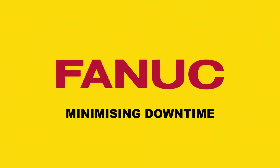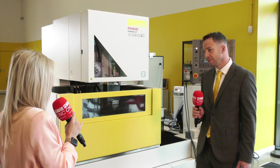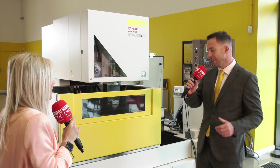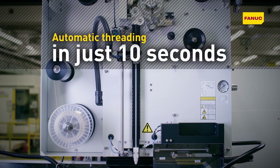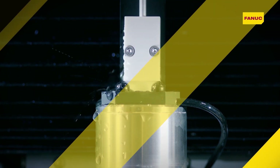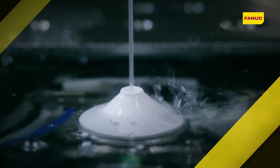How are you minimizing downtime on this machine, because that's so important to someone investing in equipment like this? The auto wire feed function is paramount on any wire EDM machine — it's something FANUC have really focused on. We've got highly reliable wire threading and can re-thread wire actually on the path.